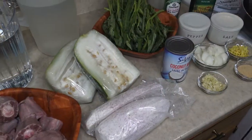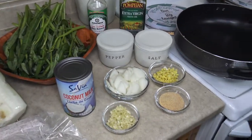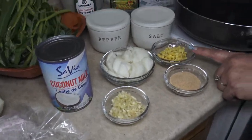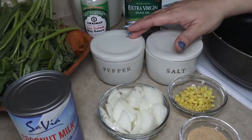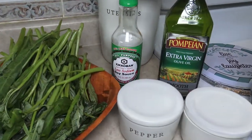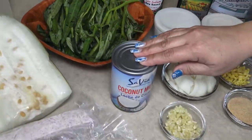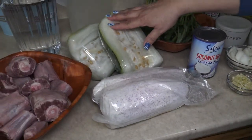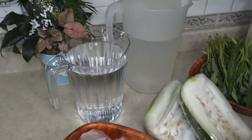The ingredients we need to prepare Chamorro Oxtail Soup include garlic powder, fresh garlic, fresh ginger, onions, salt and pepper, olive oil, less sodium soy sauce, kangkung, coconut milk, taro root, winter melon or kunduk, water, and oxtail.